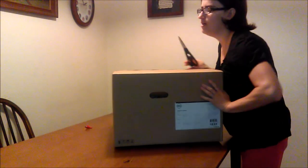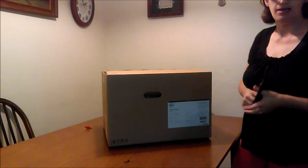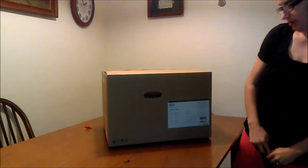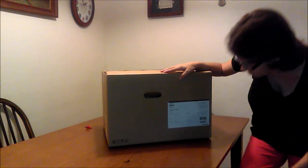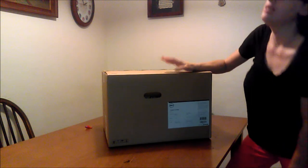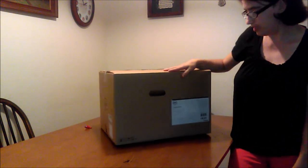Today we're going to be unboxing the Dell Inspiron 3650 desktop. It has 8 gigabytes of memory, a terabyte hard drive, four USB ports in the back and two in the front. It has an integrated Intel HD graphics card, Windows 10, and a DVD and CD writer and reader.